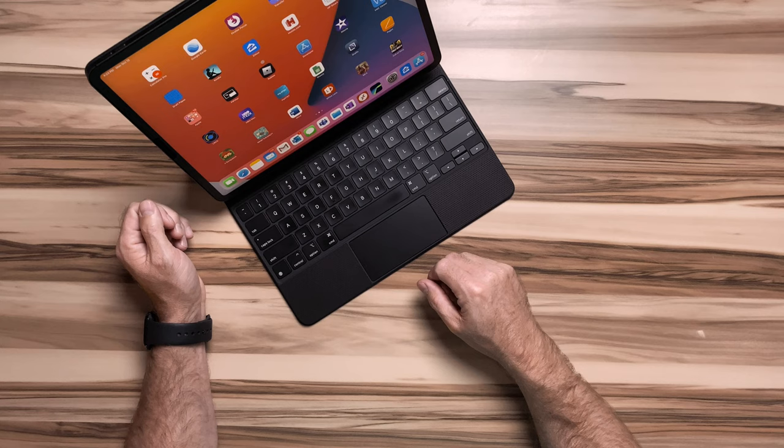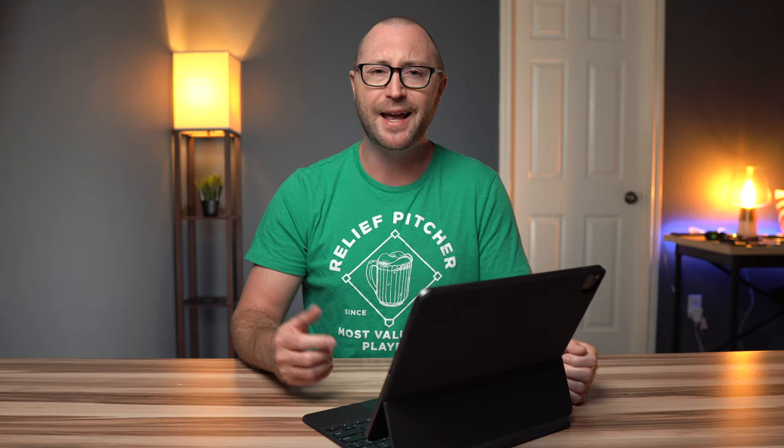It is pretty cool how it works, but I do find that it requires more pressure to click compared to Apple's other trackpads, and when using it for a long time I start to feel a little fatigued in the hands. Maybe it is some kind of placebo effect, but I am not a fan of the trackpad click on this. You can enable tap to click in iPad settings, which I have, and I prefer to use that as much as possible.